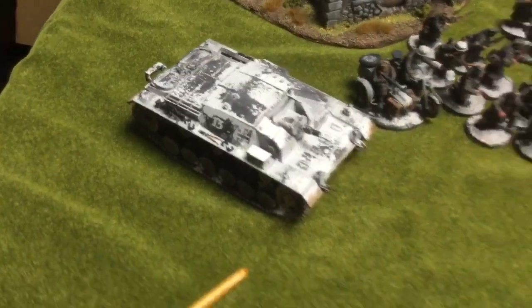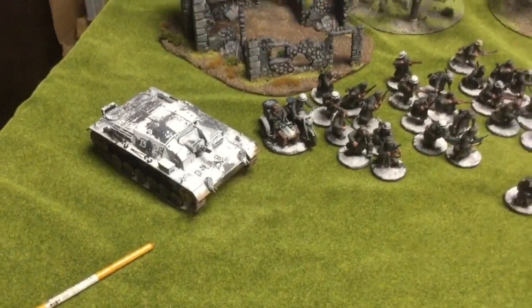Hello guys, it's James here from JBCPaints. Today I'm going to talk to you about my Winter German Armies, plural.